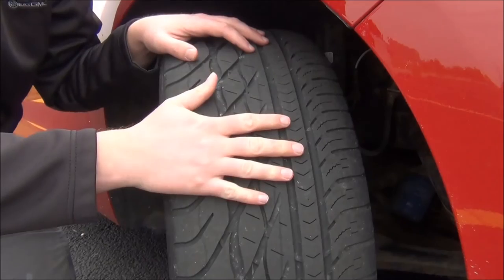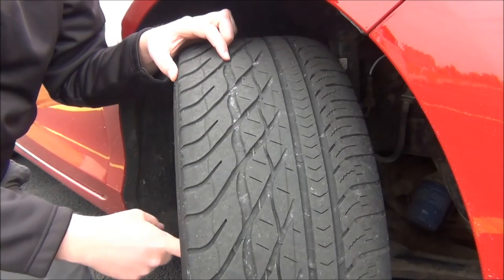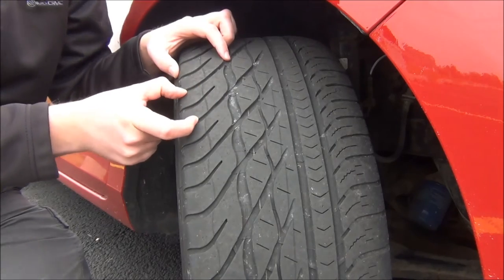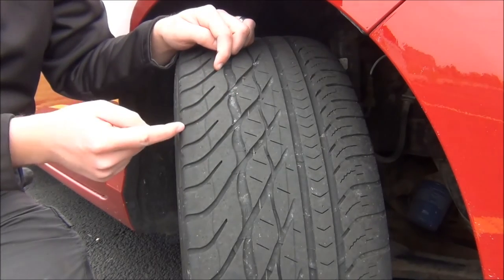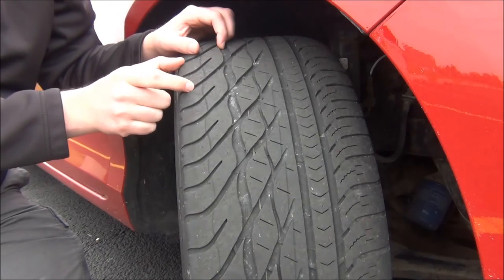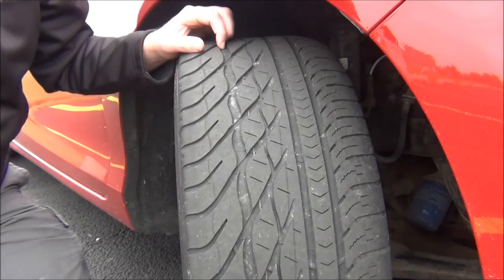Now we're looking at the tread of the tire, and I believe this is the most important part of the tire. Here on the outside of the tire — it's the outside because it's the side where the spokes of the wheel are, where the lug nuts are. On this tire, we have these large parts here called tread blocks. There's a distinct separation on each side of one of these, and it's called a tread block. This tire has large tread blocks, and that means the steering response is going to be better than a tire with smaller tread blocks. It's also going to give us a more confident feel, and you'll feel more of the road through the tire.